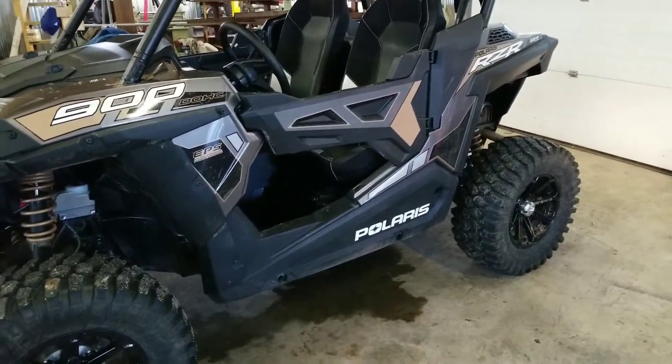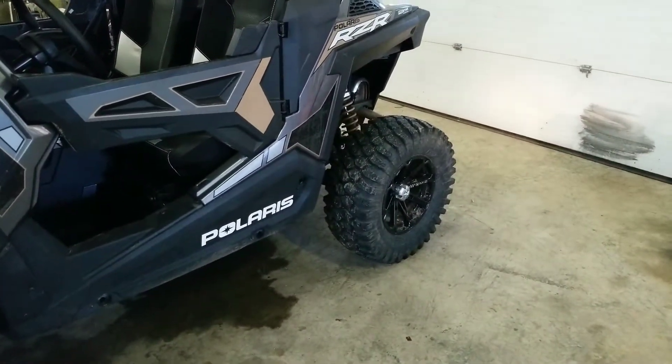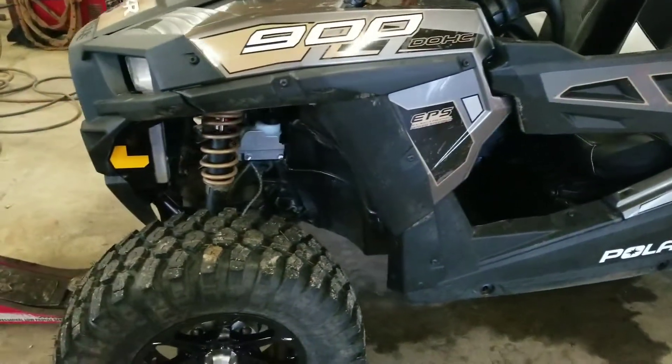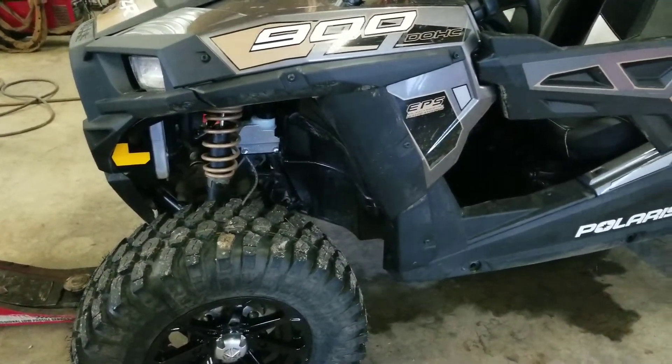We got out for a rip with the Trachyon Alpha 28x10-14s. Awesome tire. They're definitely heavy. They're grippy for the 900, and they conform to the rocks.